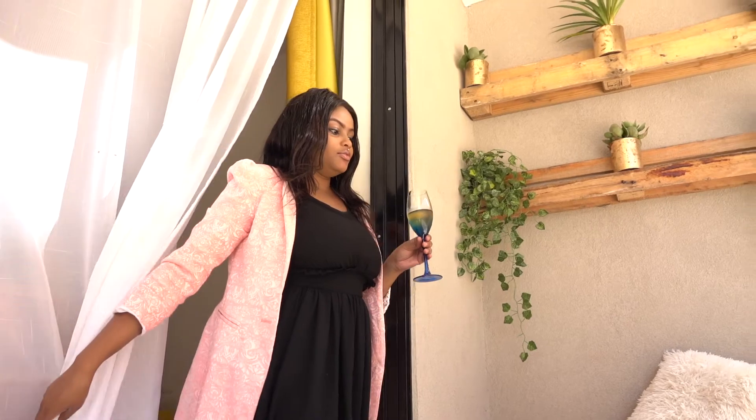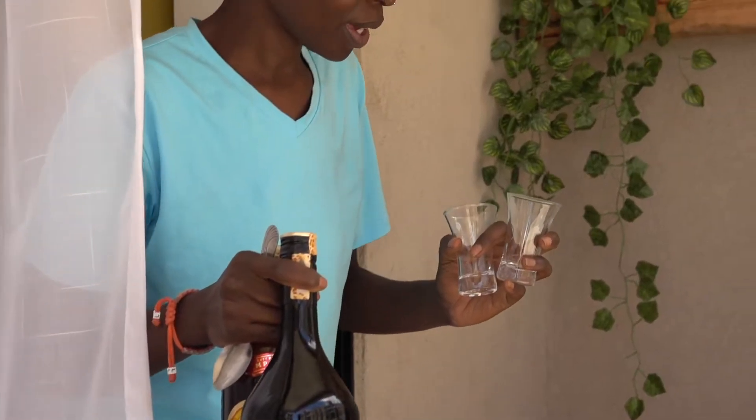Thanks for watching! For those who are new, this is Stella and Luni TV — we do decor, lifestyle, cooking, and just fun stuff. This is just the beginning. We're planning to have a balcony bar here, so that's coming soon — stay tuned!